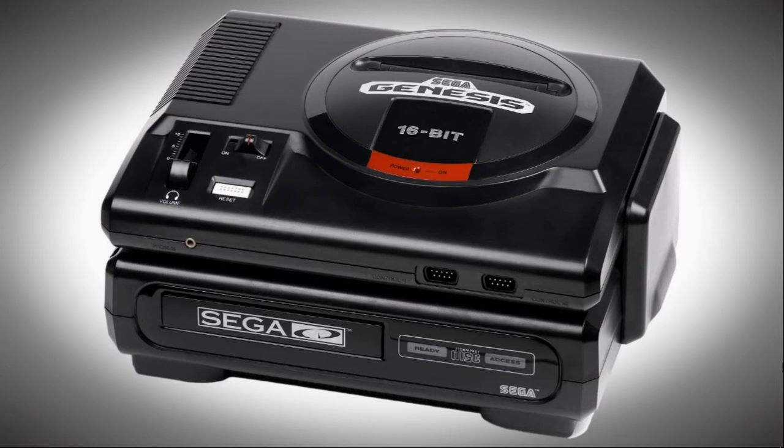What you're going to want to do is go to the link in the description, and that's going to take you to Arcade Punks. They are a great website. Scroll down until you find the link you want and that will get you the Sega CD vintage collection pack.